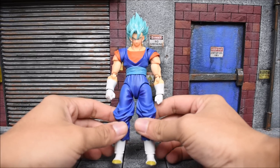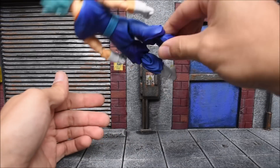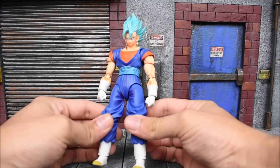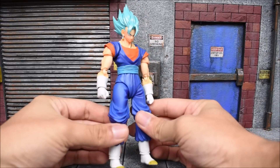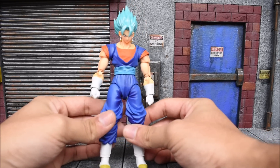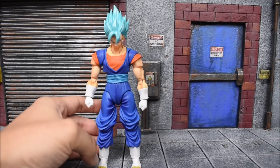Anyways, on to the figure. First impressions — it looks really nice in hand, very solid, the joints are really tight. It's not bending unless you bend it yourself, so I like how it's holding its own. It's a very solid, well-built figure. I think the original was also good, and they haven't really run into loose joint problems since the first couple years of their run on this line.